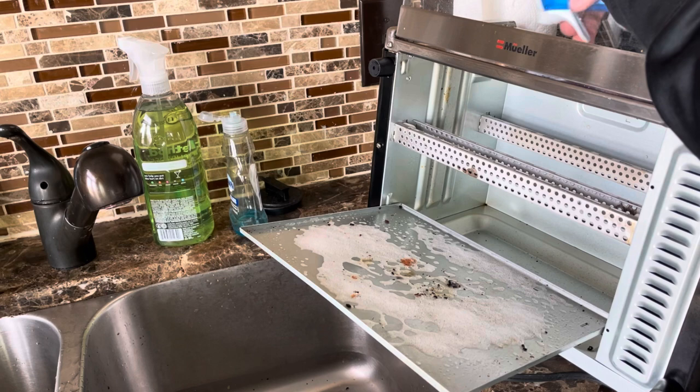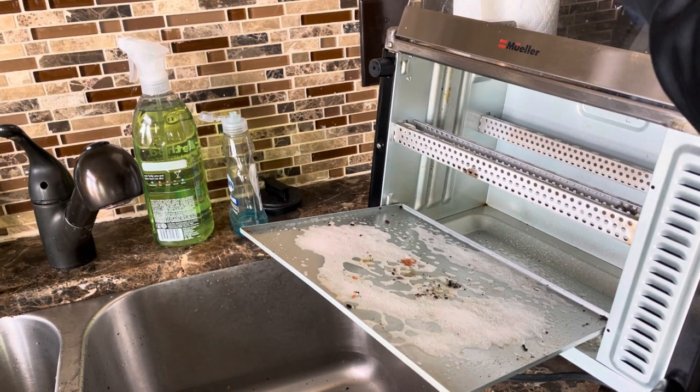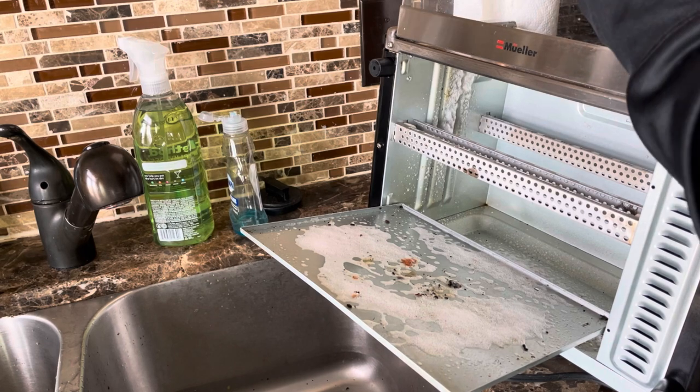The best way to get that black spot off is probably baking soda. I'm gonna spray the inside here — just lifting the top lid to spray the inside walls.